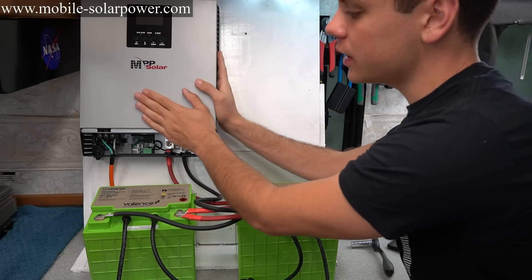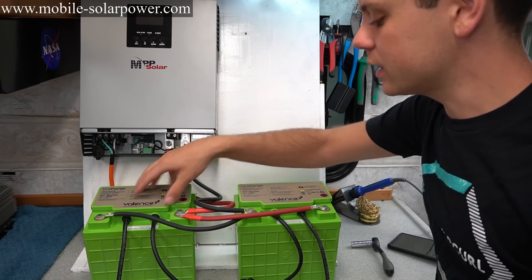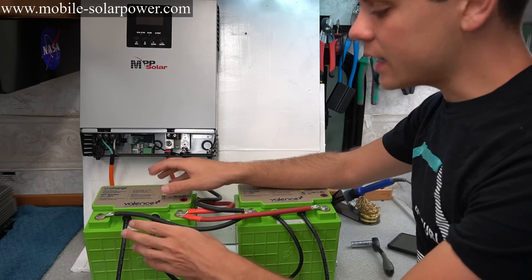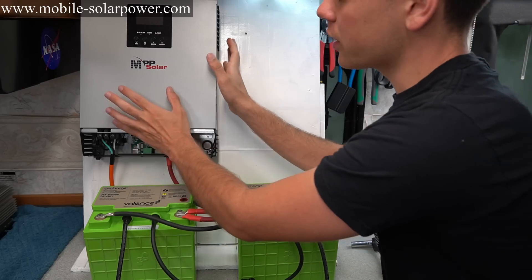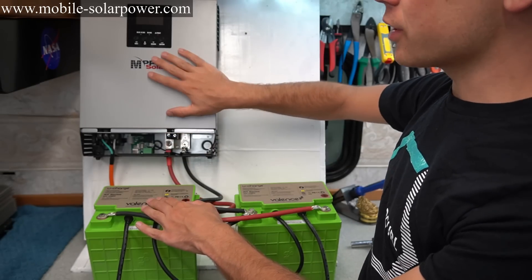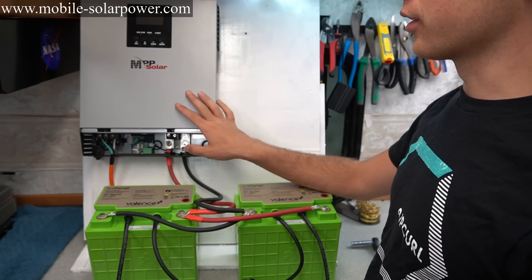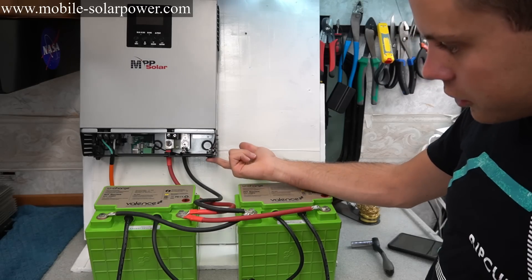I chose this unit for these batteries because it has an 800-watt inverter. The max discharge for two batteries in parallel is 1000 watts — they can handle 2000 watts but only for a second — so a 1000-watt inverter is perfect. If you want a larger inverter, you just need to add more batteries. For a 2000-watt inverter, you'd want four in parallel.